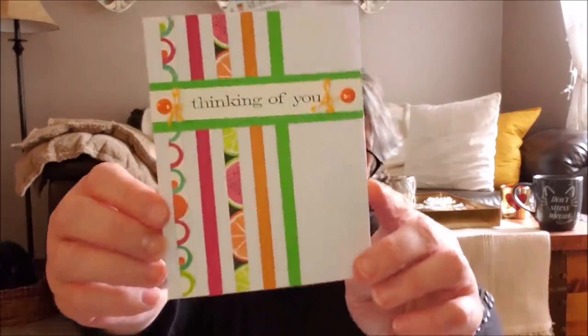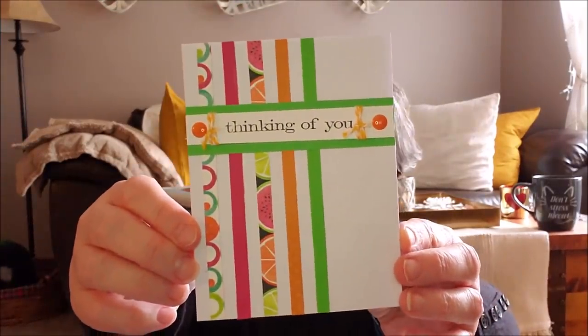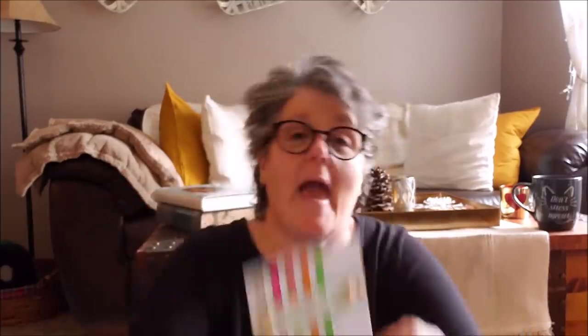But first, I got some friend mail and I wanted to show you. Look at this — that beautiful card. Isn't that fun? It just says Spring is coming. And it is. And this is from Glenda. Thank you so much.